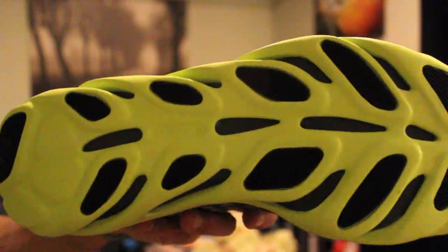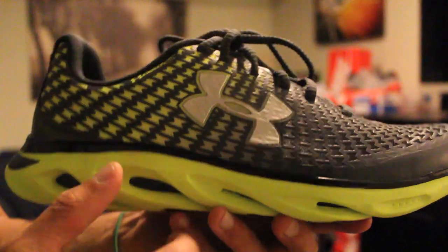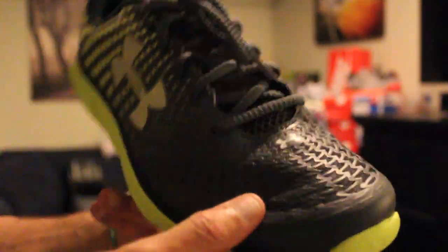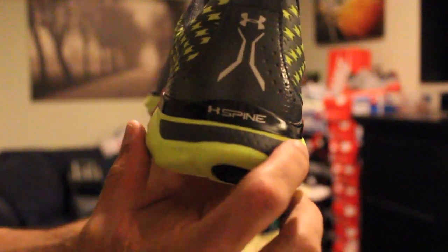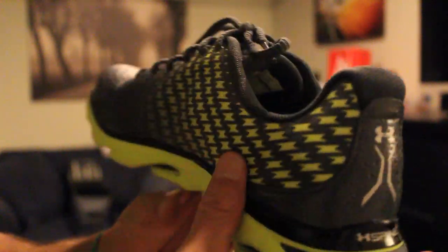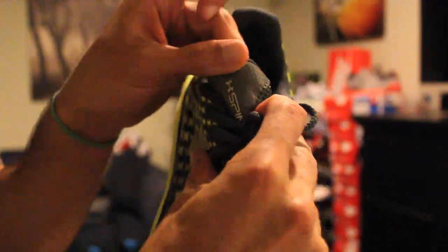There's a lot of cushion in this — you've got that 4D foam. You've got your spine outsole right there in green, a little spine hit right there, Under Armour logo in silver. You've got another Under Armour hit there. Also in the back it does say Under Armour Spine, and on the tongue too it says Under Armour with the Spine hit right there.